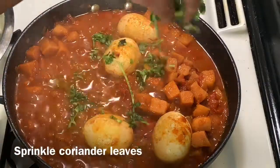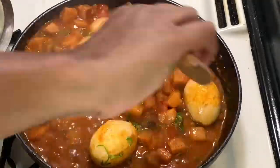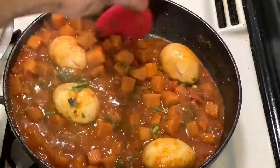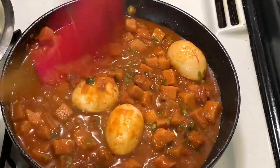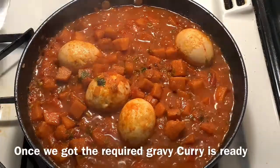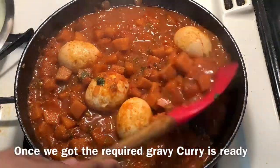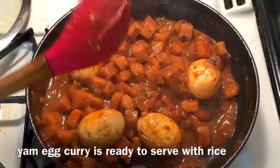Put it in the pan and mix it with a little bit of consistency.